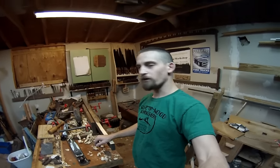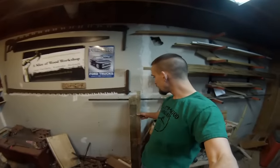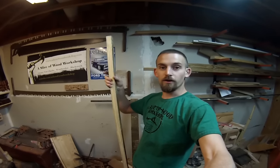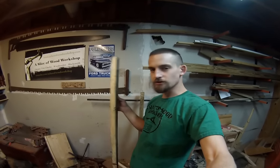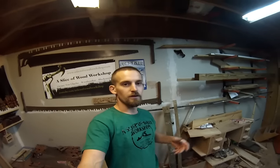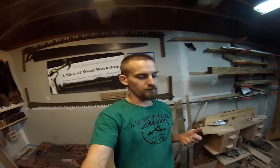I'm working on jointing all the boards, trying to get all the edges completely flat. I've gotten two boards done — the small ones are edge jointed and they're an inch and a half wide, and the wider boards are edge jointed and those are three inches wide. This part takes a really long time, but I know what my wide boards and skinny boards are supposed to be now, so it should move fairly quickly.